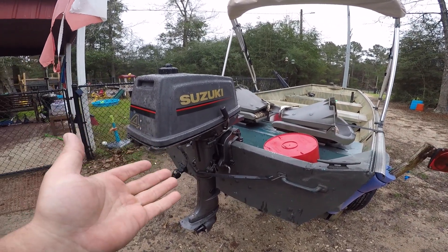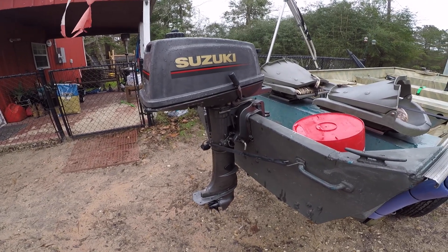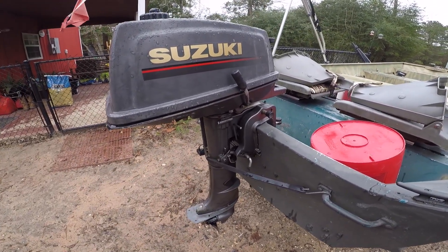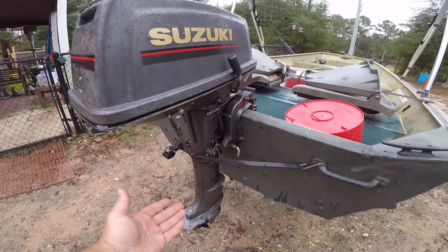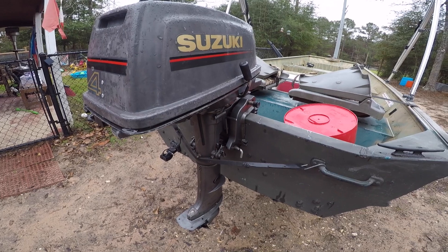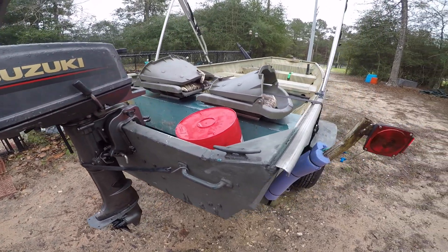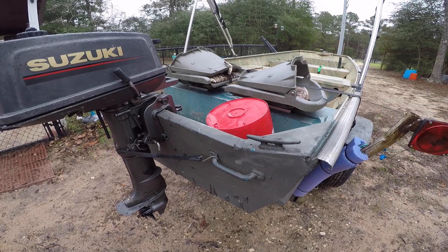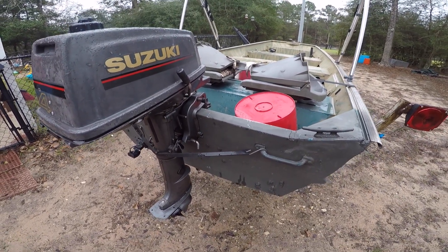I found this Suzuki 4-horsepower motor — there's a video on my channel about it. When I bought it, the seller said it just needed the carburetor cleaned; it had been stored with ethanol fuel in it, which was correct. It took about 30 minutes to clean the carb, but I quickly found another problem — it wasn't pumping water. I had to replace the impeller and do some work under the power head to dislodge gravel. Now it runs fine at least in the test barrel. I expect this boat to do around 10 to 12 miles an hour with just me in it, though it may only do six to eight — I'll be doing a speed test video soon.